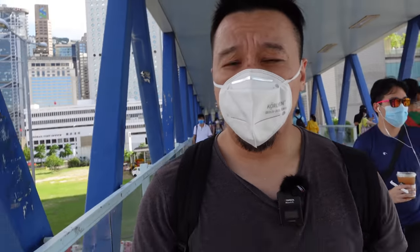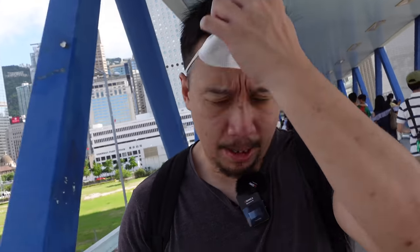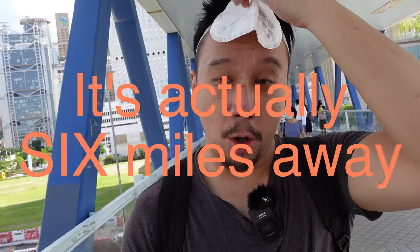Hey everybody! I hope you guys are all healthy and safe. So I am on my way to Cheung Chau right now. Cheung Chau is an island located about a mile away from Hong Kong. I'm just going out there to kind of escape the crowds because Hong Kong is usually very crowded, as you can see from this video right here already.